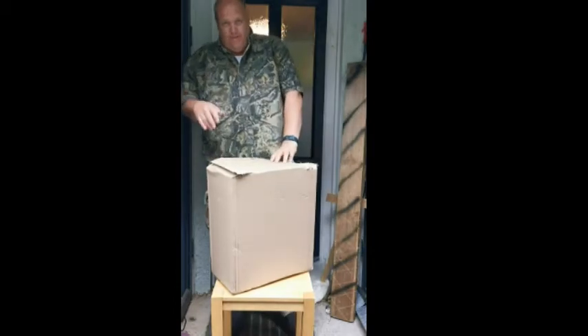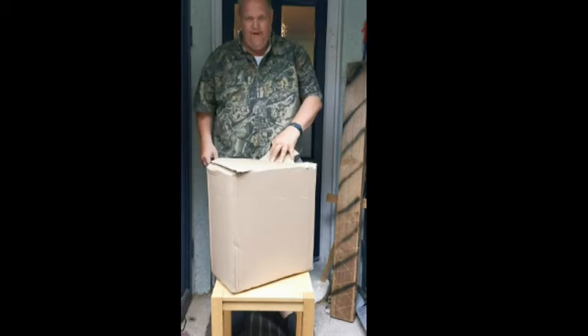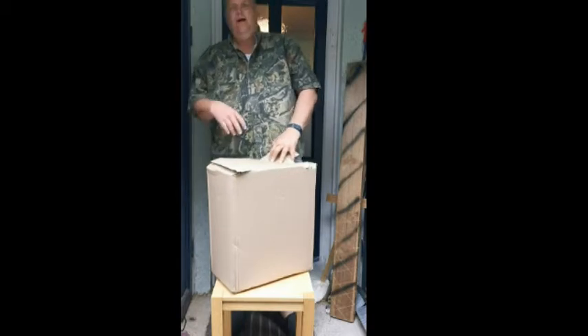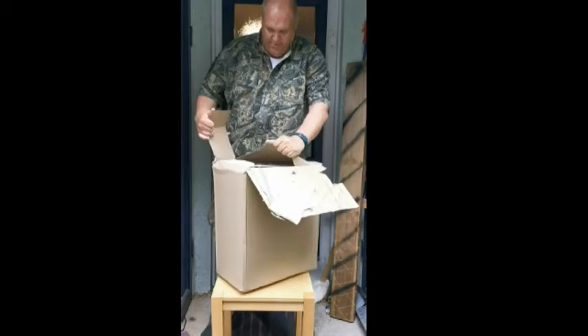Now Rob's had one or two things damaged by the parcel companies - you've seen it on YouTube, stuff thrown in the back of vans, thrown in the back of the lorry. So he takes a bit of precaution. Inside the wrap is a very, very large cardboard box, all sealed.